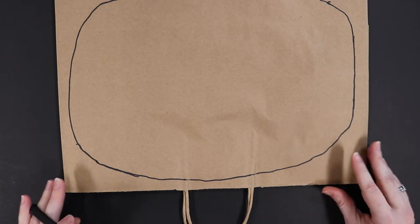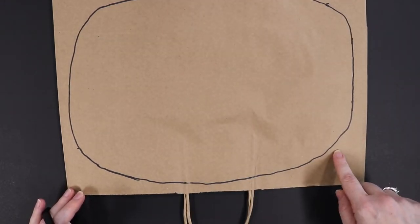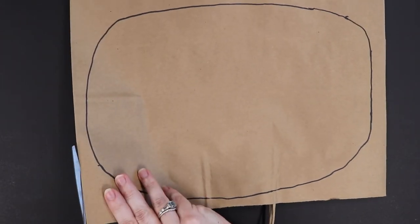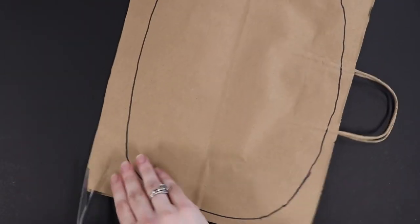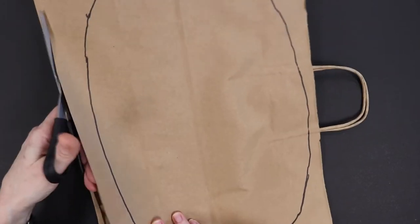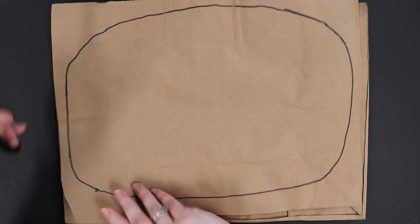Our first step is to draw a big potato shape onto your brown paper bag, which I've done here, and then you're going to need your adult helper for this part. You need to cut this piece out, so I'm going to cut this whole rectangle of the bag out first before I start cutting along my potato shape, so we have less bag in our way. It's a little tricky to do, so it's good to have your adult help you.